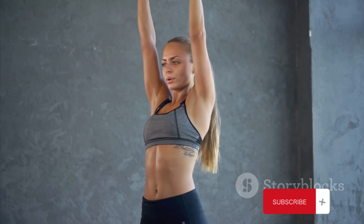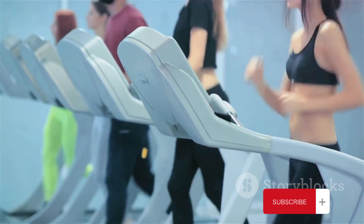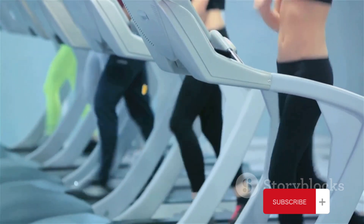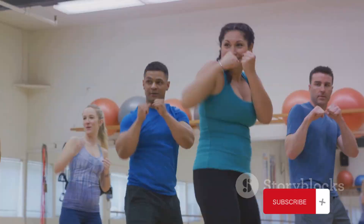Before we get started, make sure to warm up your body. Warming up is crucial to prevent injuries and ensure you get the most out of your workout. A few minutes of light cardio, like jumping jacks or jogging in place, should do the trick.